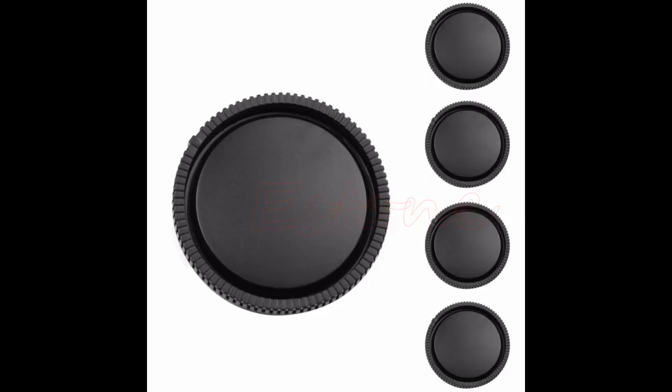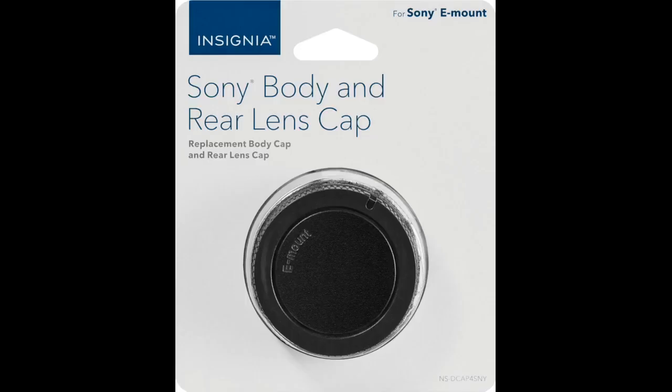I know I'm just ranting here, and as good as Sony's cameras are, it's not a deal breaker. But I certainly would appreciate if Sony read this review and took into consideration that it's not just me that feels like this. On a positive note, I'm glad I was able to find these caps so easy and so cheap.